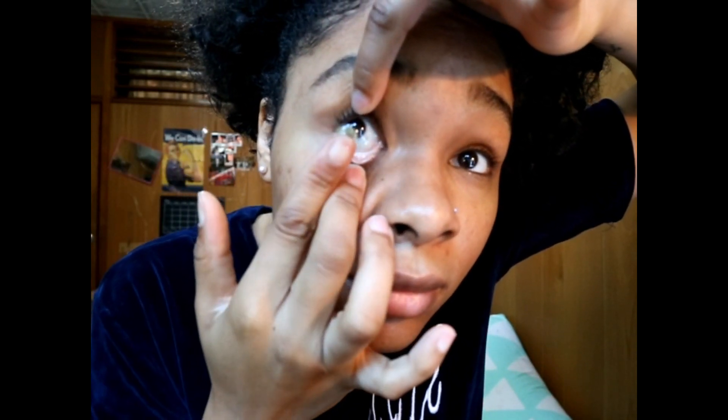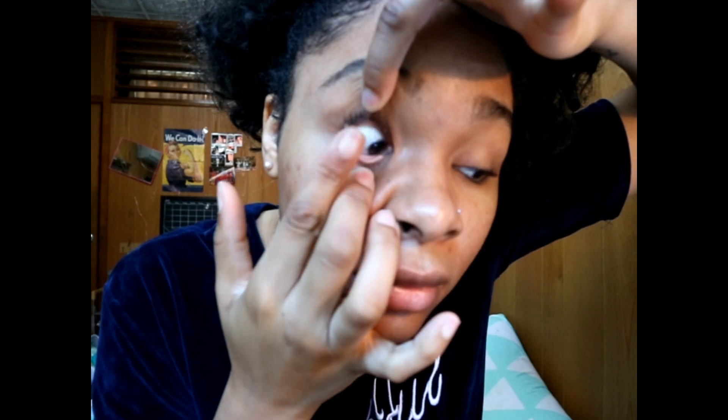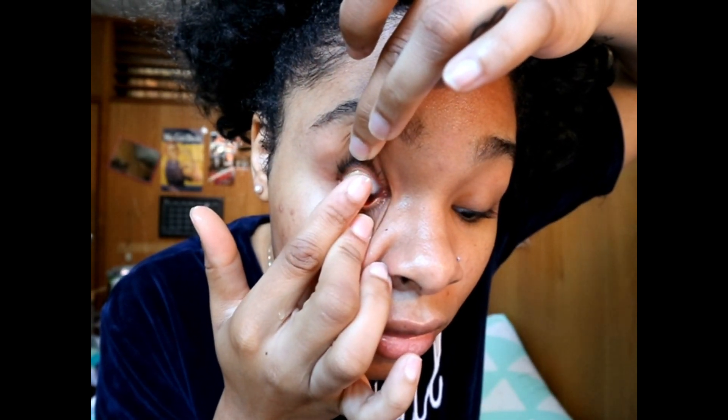This side looks good — let's go! So I do have the window open in the background. This is how I look in natural light. Yeah, it's a really dramatic change, which I love.